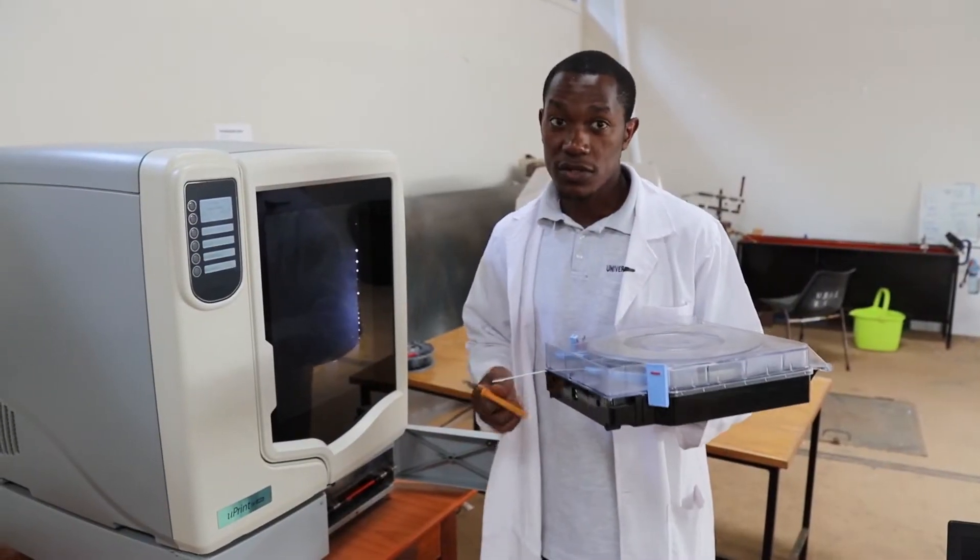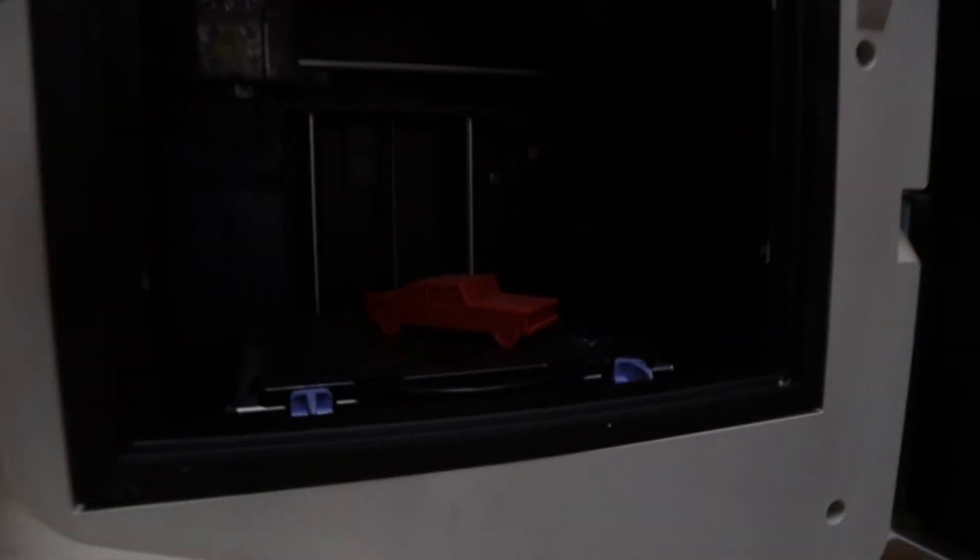This is a 3D printer, so it's basically printing like the usual printing that you do on paper, but now this is printing in three dimensions. You use plastic material to bring models to life after designing something.